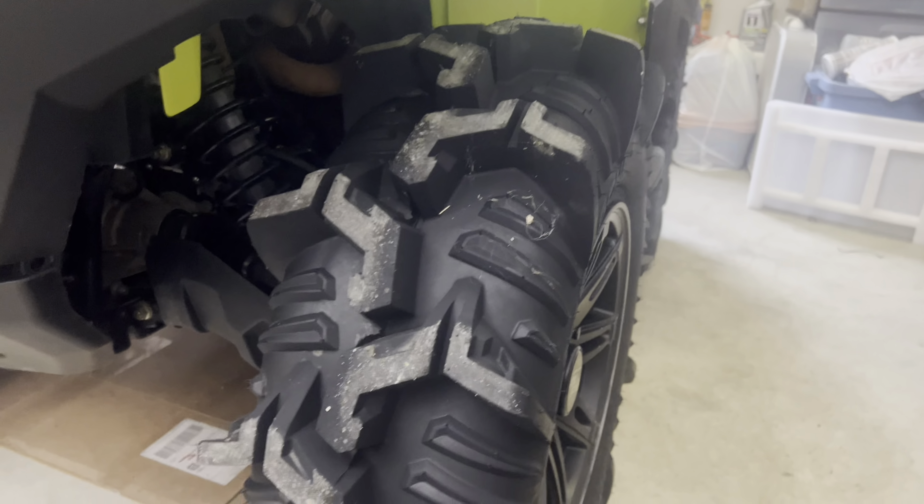That would be my biggest gripe with them. But you guys watch this continuing footage — I'm going to let it roll for a bit, and I'll catch up with you guys at the end and show you how the tire looks and why I think they do so good.